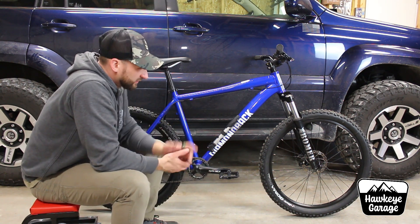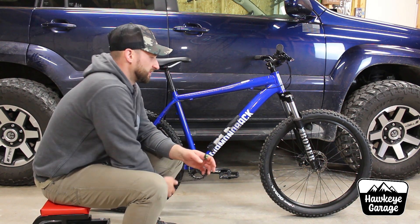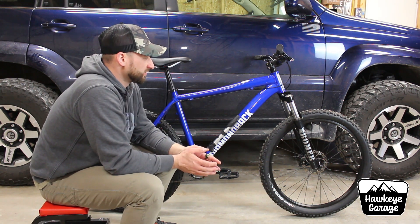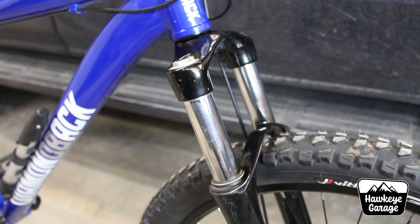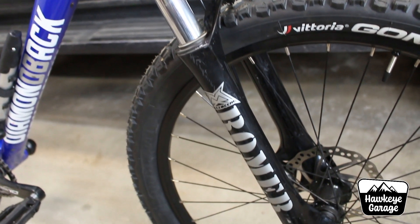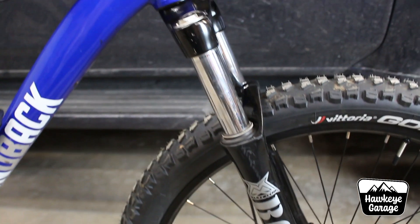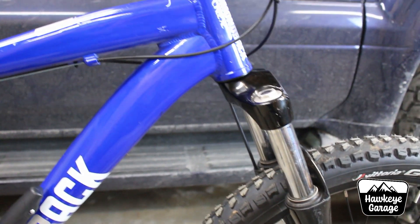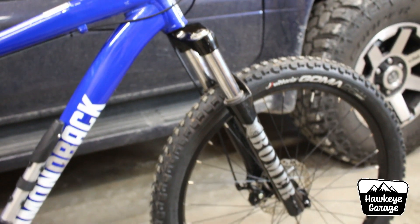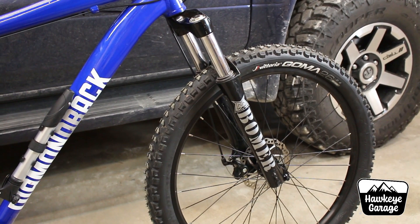I also upgraded the fork a little bit. This is a Marzocchi Bomber fork that actually came off my Giant full suspension bike that I picked up used — I've got a video floating around on that. This is still a single-spring 100mm travel fork and it's definitely not light, pretty heavy duty. But whatever spring is in this is so much better than the bottom-of-the-barrel Suntour fork that was on this originally. I trimmed it down to fit the steer tube and put it in, and it rides way, way better.